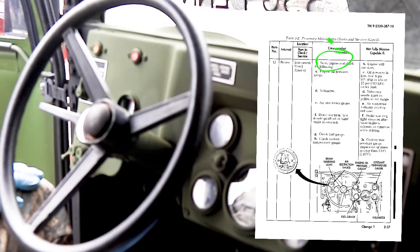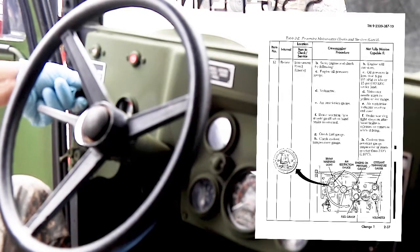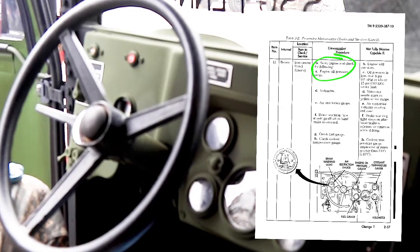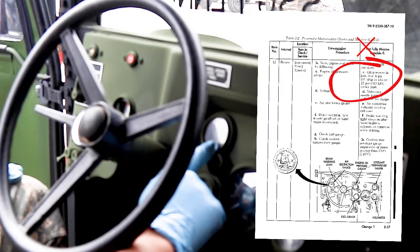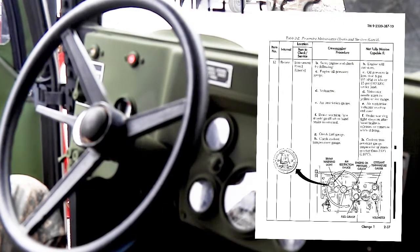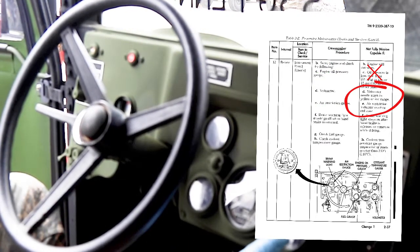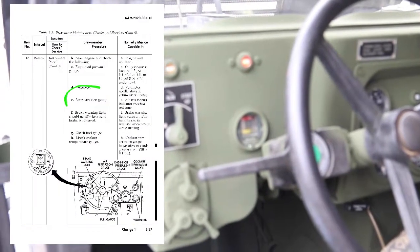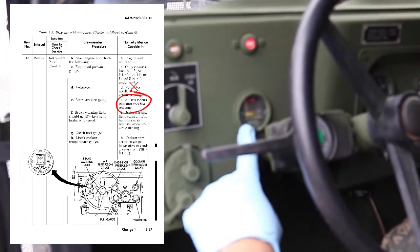Start the engine and check the following. Vehicle is not mission capable if the engine will not start. Check engine oil pressure gauge — vehicle is not mission capable if engine oil pressure is less than 10 PSI. Check voltmeter — vehicle is not mission capable if voltmeter needle stays in the yellow or red range. Check air restriction gauge — vehicle is not mission capable if the air restriction indicator reaches the red zone.